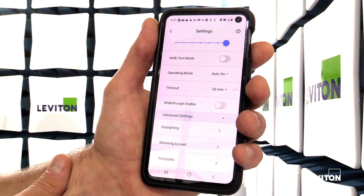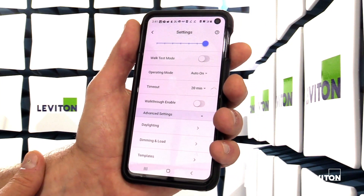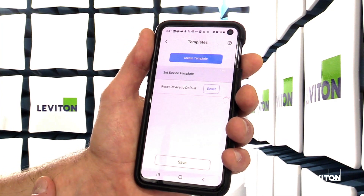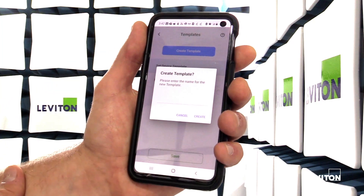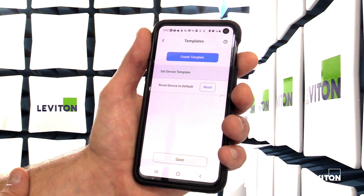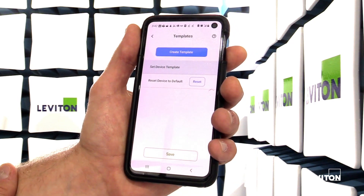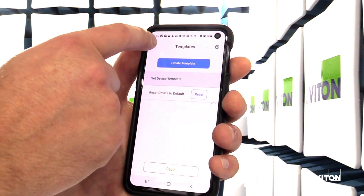If you have multiple sensors that all need to be configured to the same settings, you can save that configuration as a template. Once you've configured one device, you can hit create template, give it a name, and when you go to the next device, rather than going through each configuration option individually, you can go straight to the template and upload all those settings to the next device. It makes configuration simple and easy.